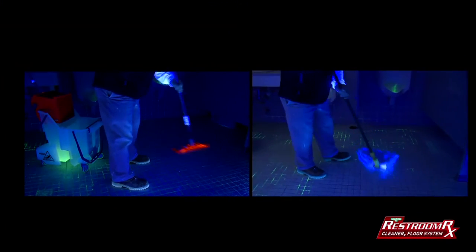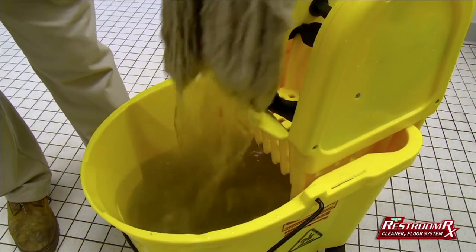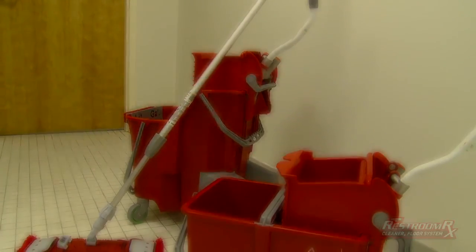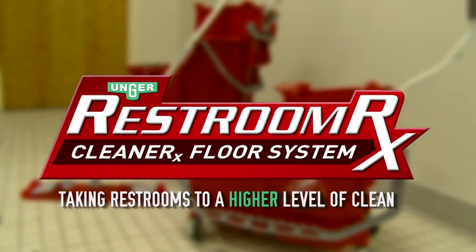So when it comes to making a choice as to what mopping system you should be using in your restroom, let the choice be as clear as the solution you're going to clean with. Unger Cleaner RX Floor System — taking restrooms to a higher level of clean.